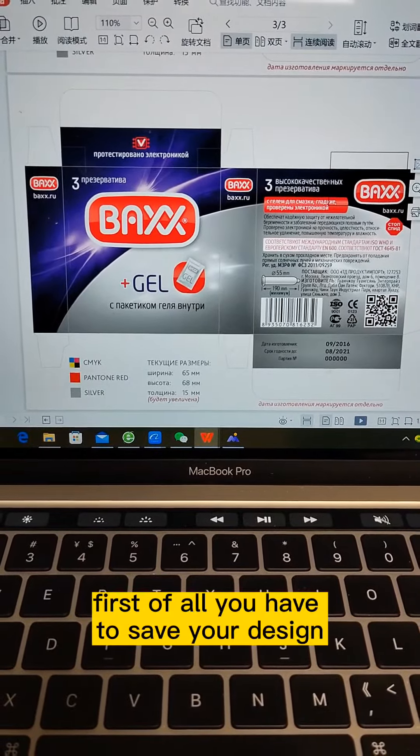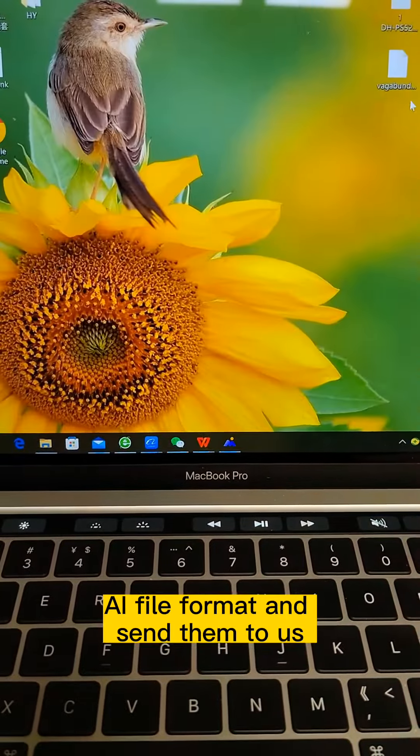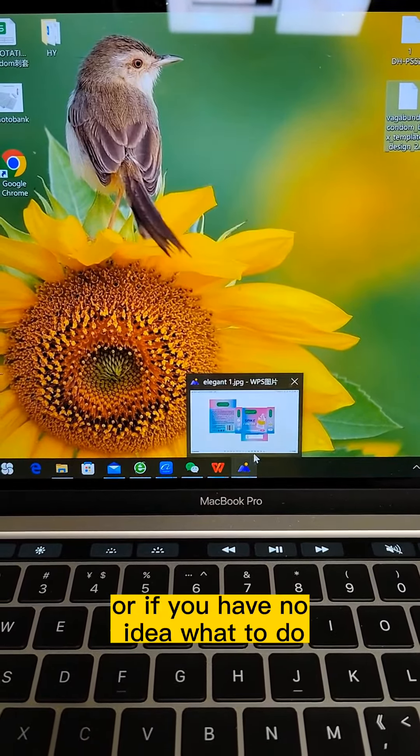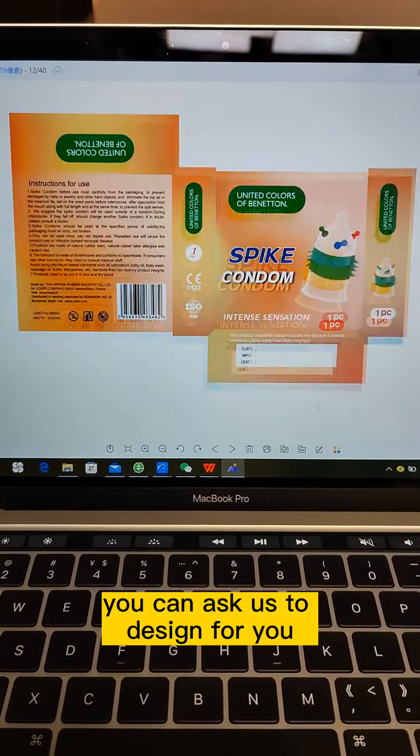First of all, you have to save your design in AI file format and send them to us. Or if you have no idea what to do, you can ask us to design for you.